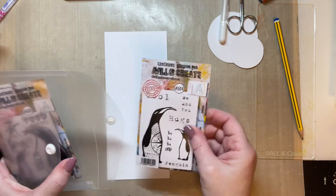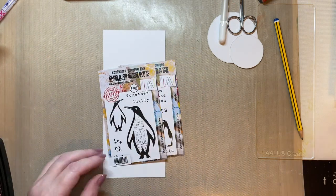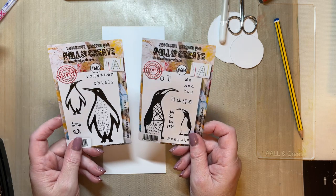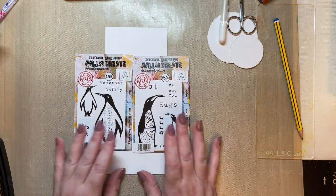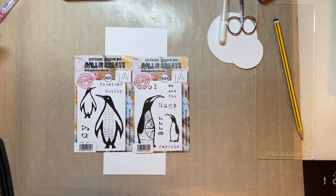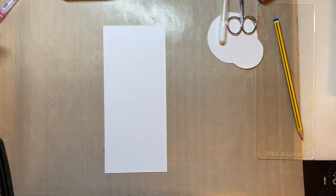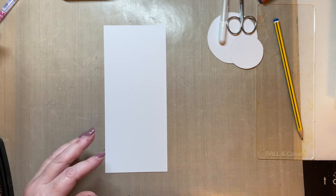A couple of my stamps released this Friday are these penguins. They're released now with stockists, but I've got a one day special on Friday with other designs — some flower designs that all work together beautifully. My shows start at 6 p.m., then I'm on again at 8 p.m. on Friday, and then Saturday morning the 20th I'm on at 8 a.m., 12 and 4 p.m. I like to give you inspiration before you think of buying the stamps, just to show you how they can be used.